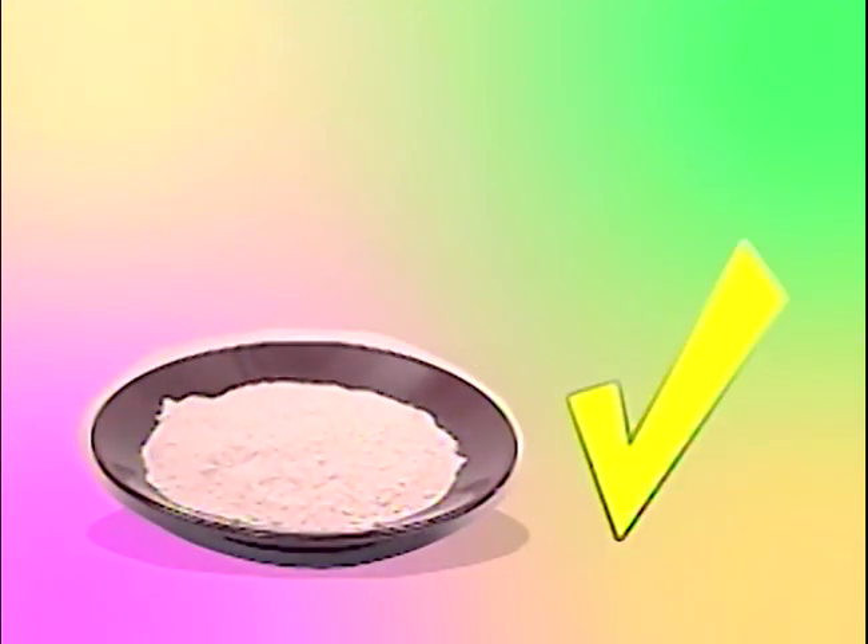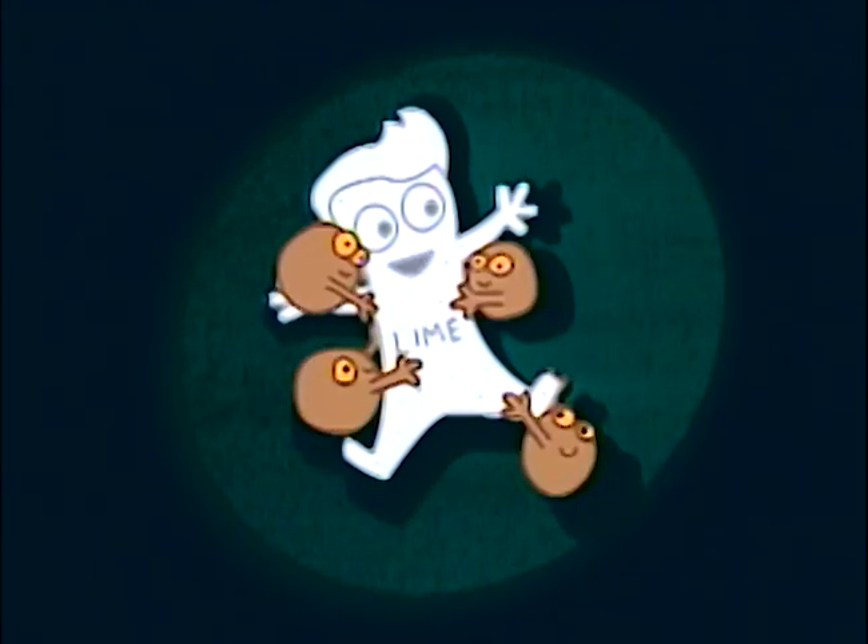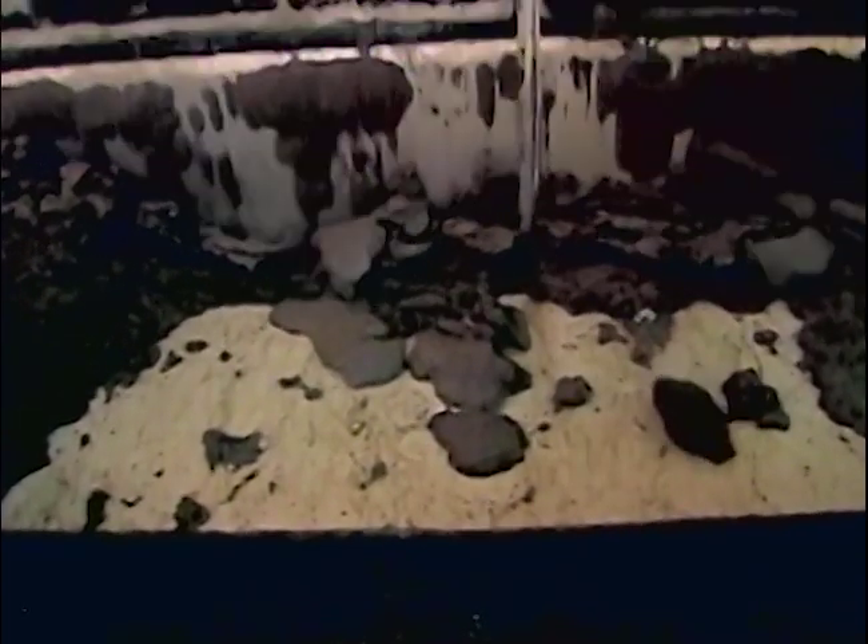Kapag napigahan lahat ng katas, hinahaluan ito ng apog o lime para matanggal ang dumi. Hindi yung lime na prutas ha? Itong lime na parang chalk ang ginagamit dito. Sa apog, dyan kakapit ang mga dumi. Itong parang putik na ito ang apog na kinapitan ng mga dumi. Mahihiwalay ito sa juice.